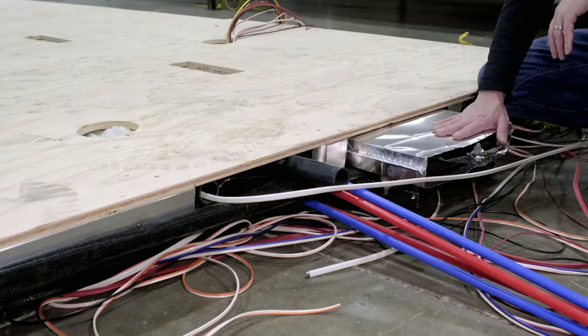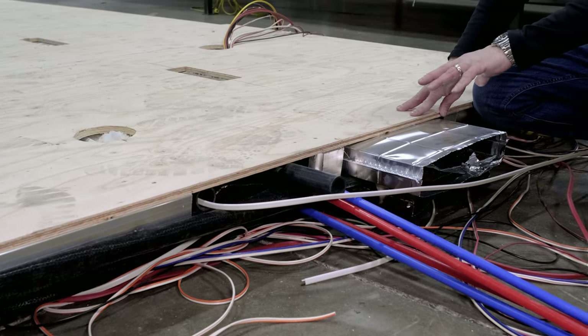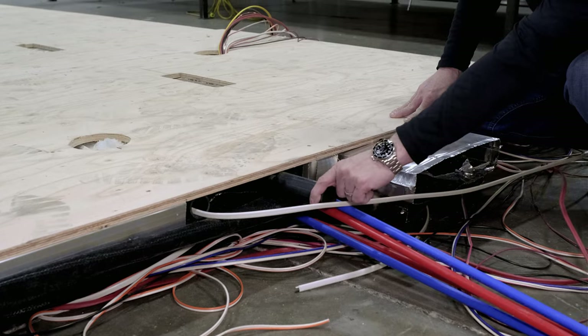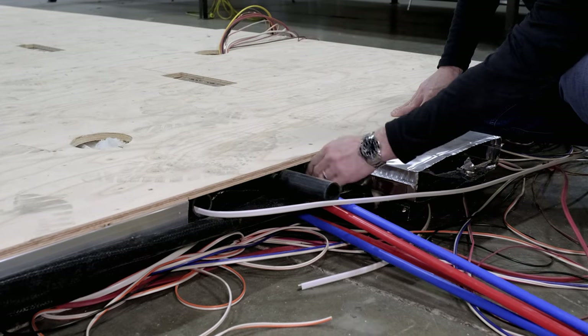Something that sets us apart is that we actually build our floors in-house. You can see we run our heat plenum through the belly of the coach, and inside of our floor we run our hot and cold water lines and the drain line for our plumbing.